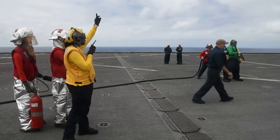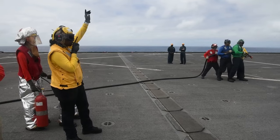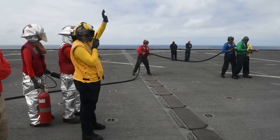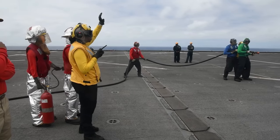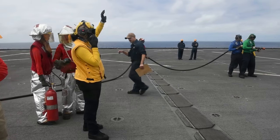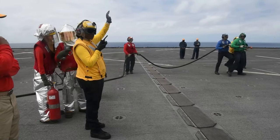Hold it! Hold it! Right, right, right, right — right back up! Right, right, right, left, left, right! Stop!